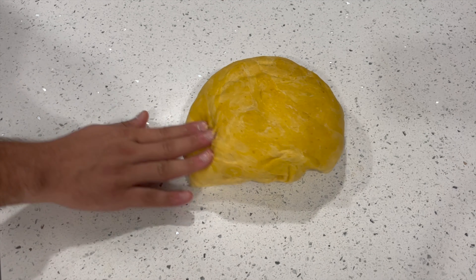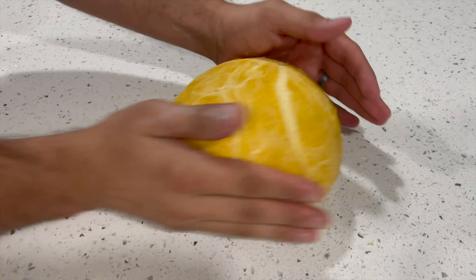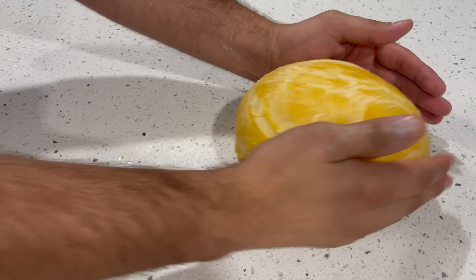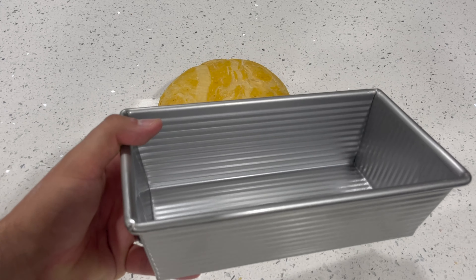Take your dough out onto a clean part of your counter — no flour necessary — and gently pre-shape it into a ball. You're just creating tension across the top of the dough. I like to do a pre-shape first before the final shape for the bread pan, as it helps with structure. Cover it up after pre-shaping, let it rest for 15 minutes or so, then uncover it and get out your bread pan.